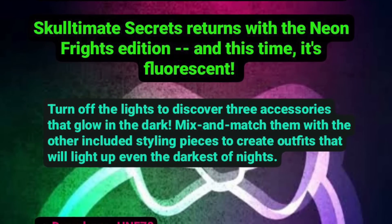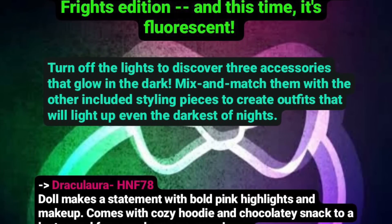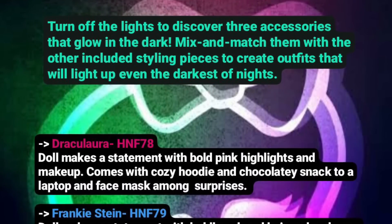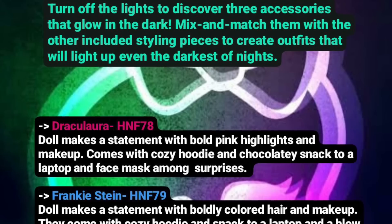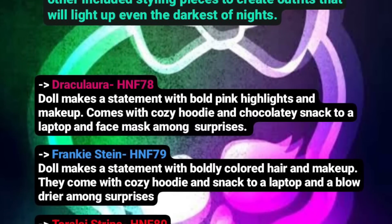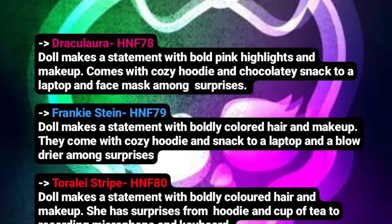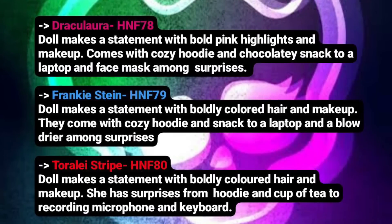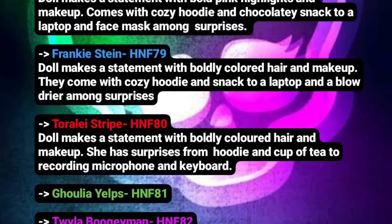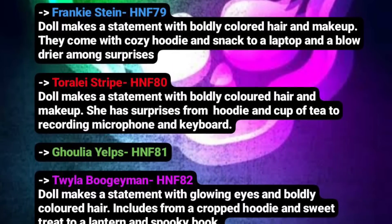Draculaura returns here in Series 3, but I feel like a lot of people are getting kind of tired of Draculaura in G3 already, which I understand. I really wish we would have gone with maybe Deuce — I get it, boy dolls don't sell as well as girl dolls — but still, at least give us another character that's very underrepresented. Like, Ghulia and Twyla — it's very good that they're included here. Maybe Abby. I mean, maybe it would have been too close to Abby's original core release to include her in this series. But I just feel like Draculaura is in every series, and if they don't really do anything interesting with her design, what's the point?